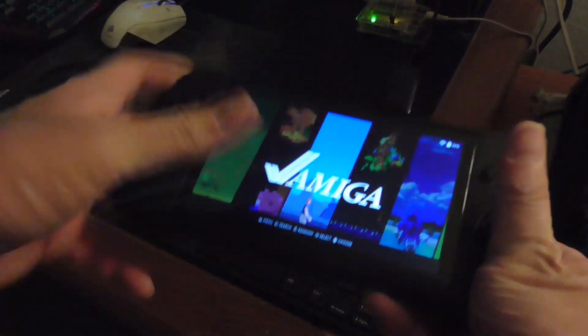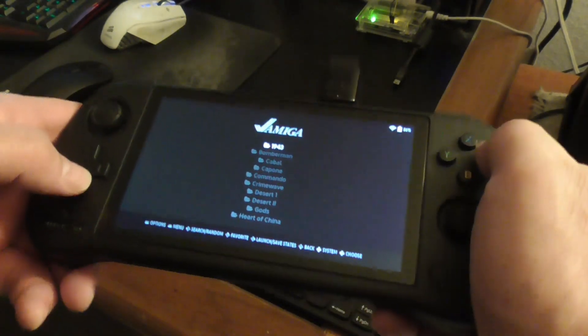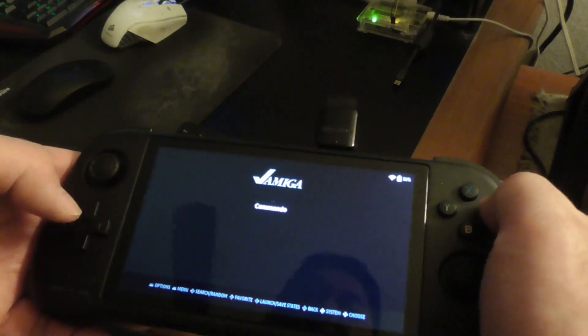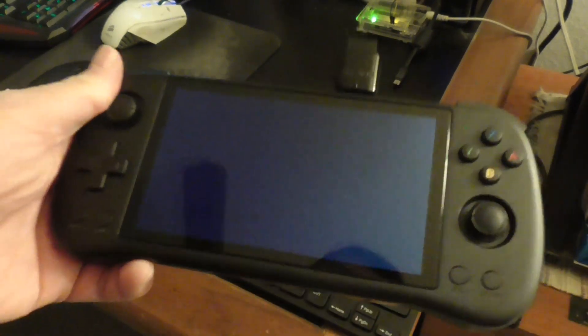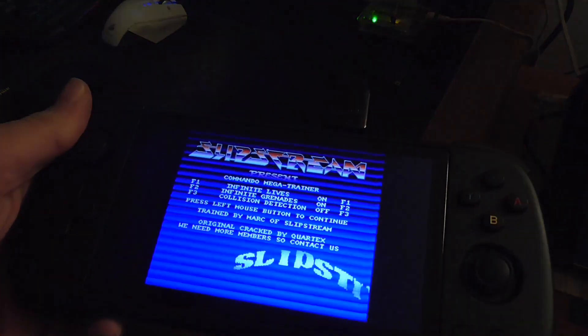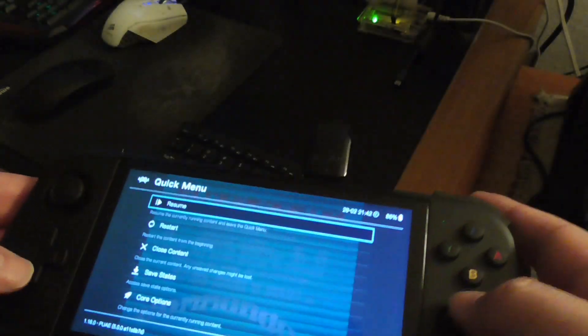Wait until the green light comes on like that. Let's see if I see the Amiga — Amiga is right there. Press A. Let's just run a game like Commando, just any old game. It should work just right out of the box, but let me show you how to change some of the settings.